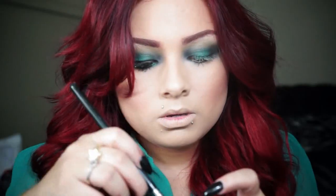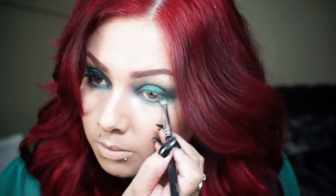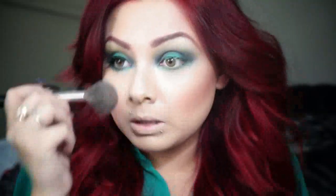Make sure everything is blended out. I'm going to use the pencil brush from Sigma — I'll put the link in the description if you want to check it out. I'm using whatever green pigment is left in my cap and applying it along the bottom lash line. I really love green because it complements my eyes and makes them pop. Then I'm using a clean brush to clean up any fallout.